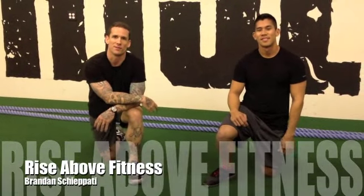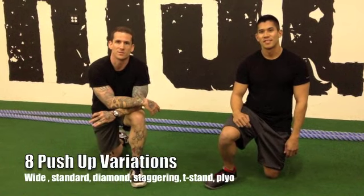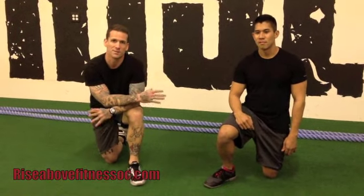What's up everybody? This is Brandon at Riseboat Fitness. I just want to show you the eight different variations of push-ups that I coach or train here at the gym. This is something that you can do if you're traveling, going to see your family, going away on business, and you just kind of want to do something but you don't have access to the gym.